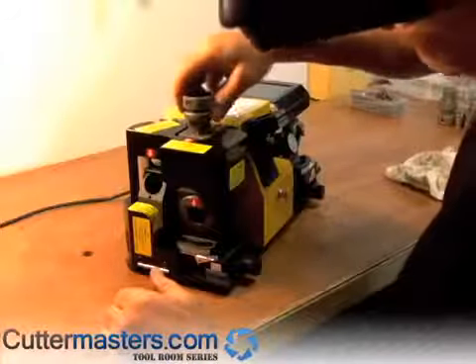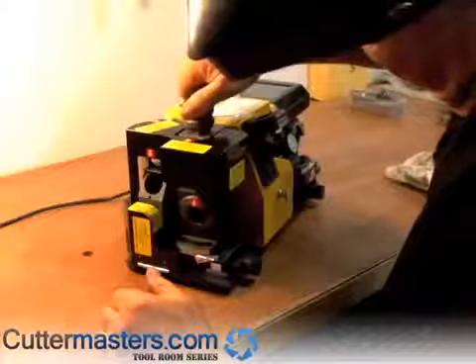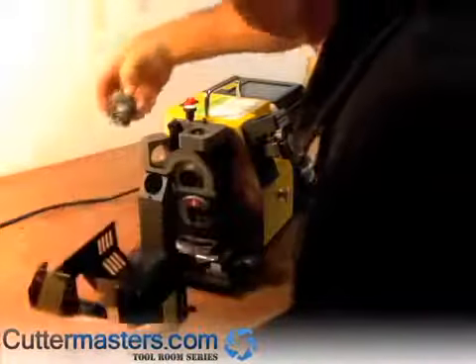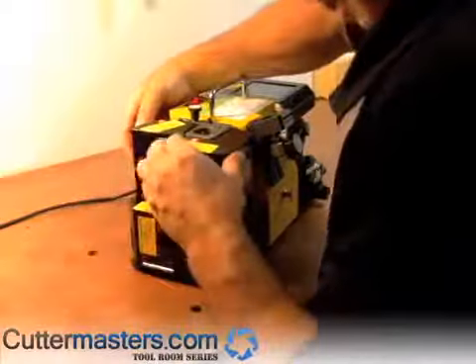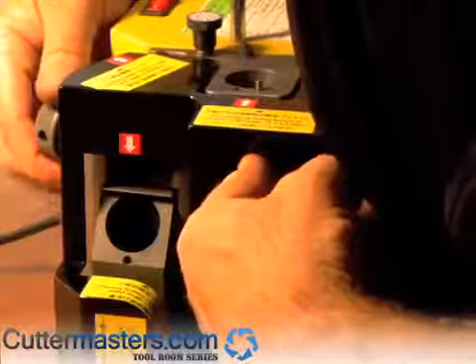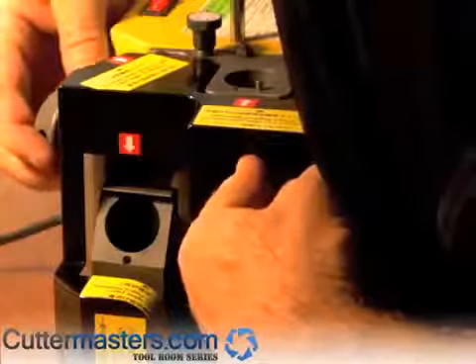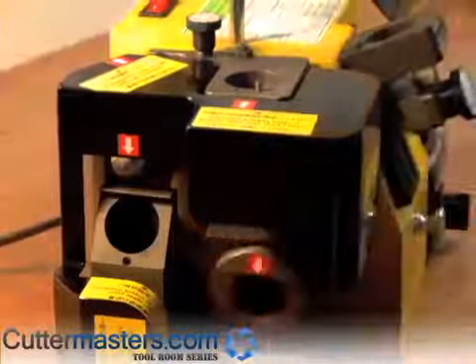And now we'll do one and three. Now we're going to do the secondary grind. You come into this workstation here. We're going to close the lid. There's a fixed shoulder that you have to go into. You just do all four positions all the same. Just go all the way down. Secondary is a clearance angle, so as long as you have some, you're fine.